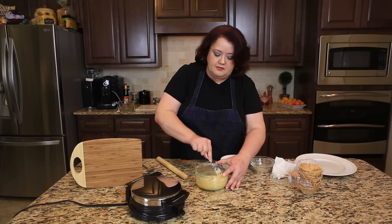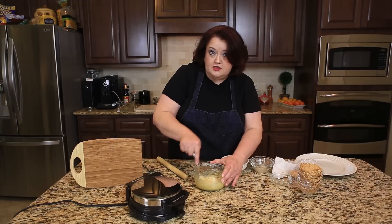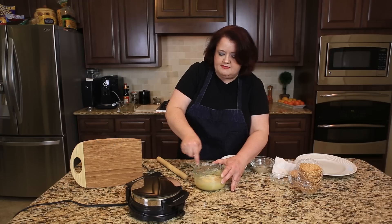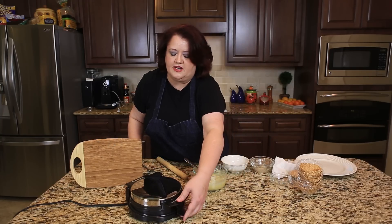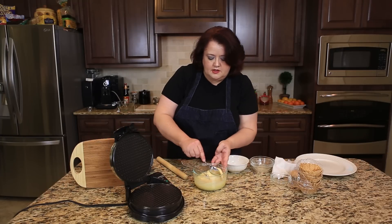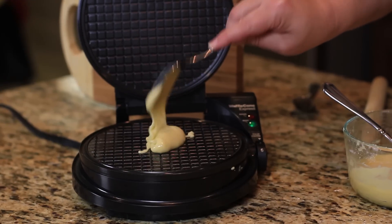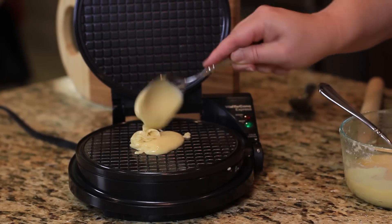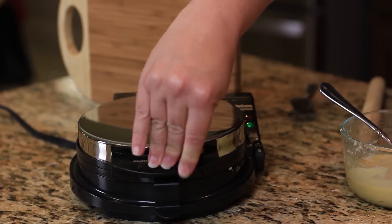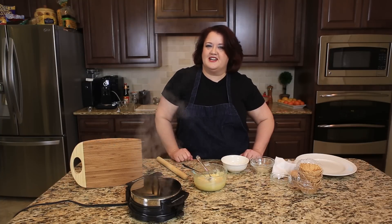Now these waffle cone makers are wonderful little tools. You can make waffle bowls with them and, of course, you can make Choco Tacos. So the batter is mixed up well — we're just going to open up our waffle maker. We're going to put about a good tablespoon of batter down and use our waffle iron. We're going to cook this for about a minute.